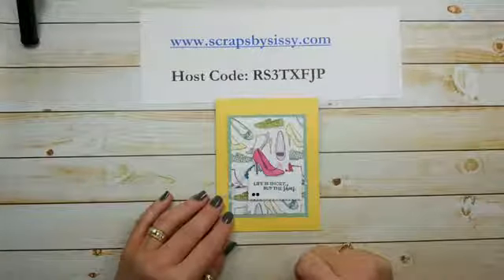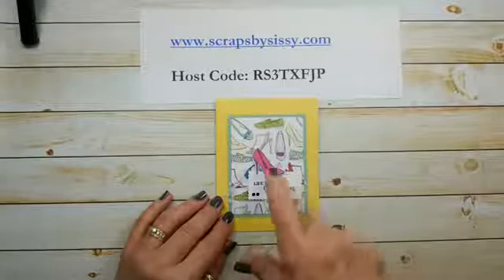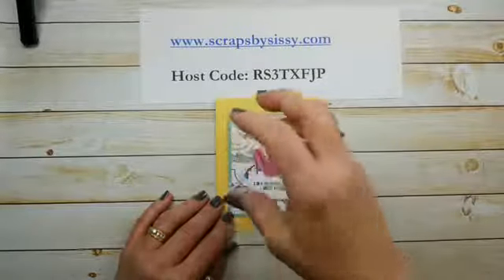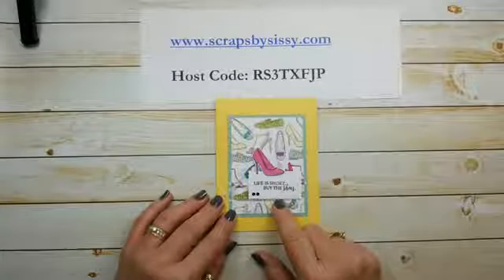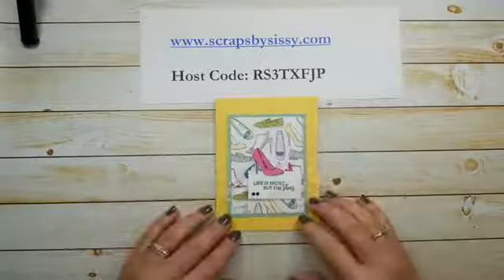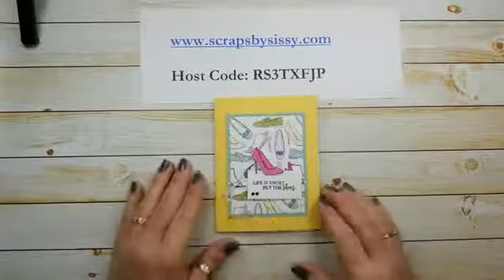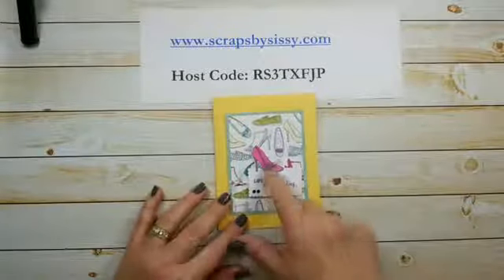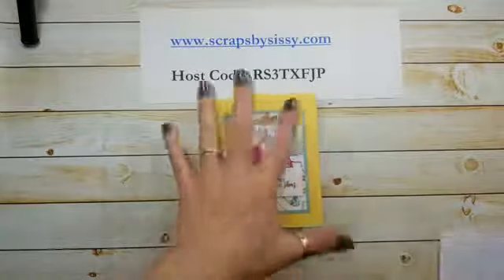When I sat down to write out all the item numbers for what we're using today, I looked at the stamp set and noticed an indicator showing that the shoe had a matching die. So I pulled my die set back out — and there were two pieces of cardstock with dies attached that I hadn't realized were stuck together. Like any good crafter, I went back and stamped, colored another shoe, and cut it out with the die. The original fussy-cut one you'll see in just a moment.